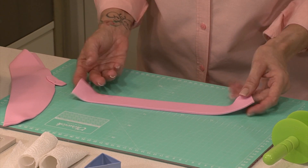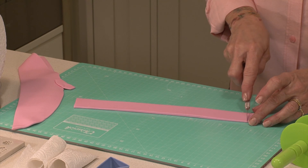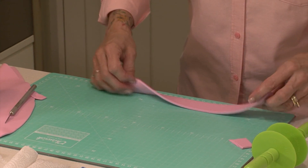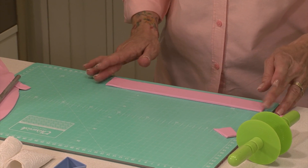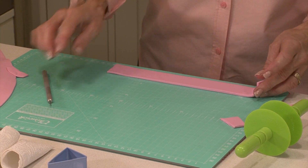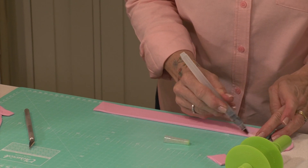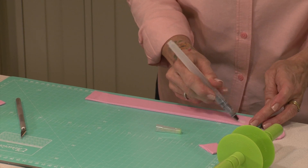I just want to make sure that this is going to be big enough — I'm going to make it slightly smaller. If I measure this, we're looking at about 27 centimeters. Then with my water brush I'm just going to put some water on the edges of that strip.